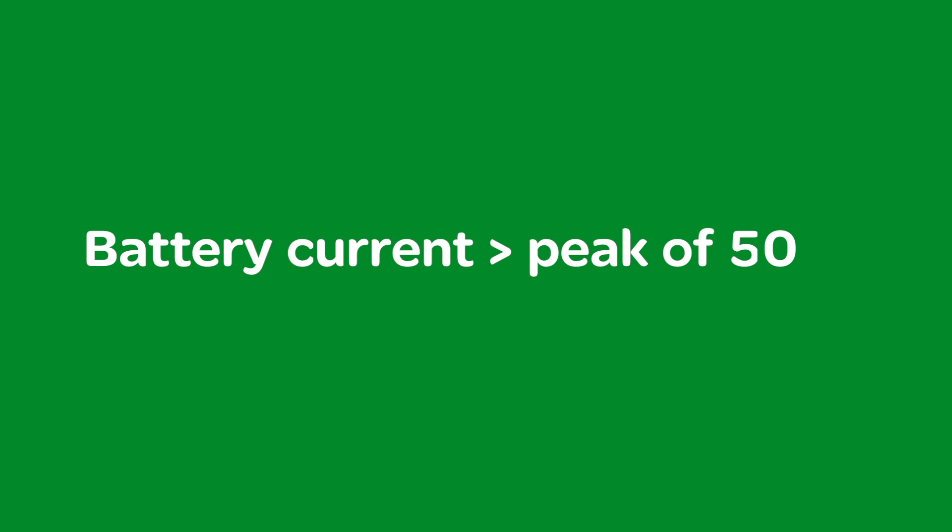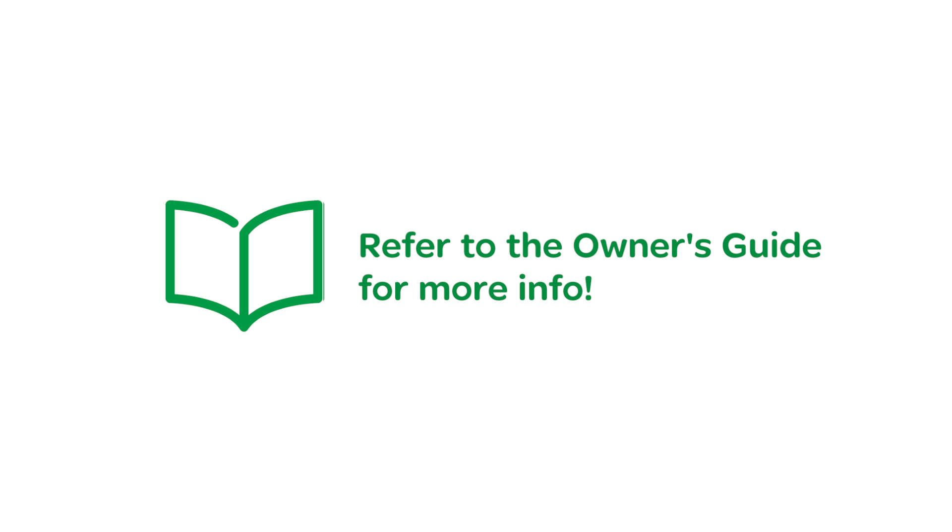If the battery current will exceed a peak of 500 amps, do not use the included shunt — a larger shunt will be required. See the Connex battery monitor owner's guide for additional shunt options.